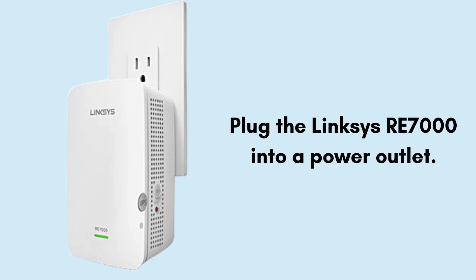Now plug the Linksys RE7000 into a power outlet. Wait for it to fully boot up — the LED indicator should be stable before proceeding.